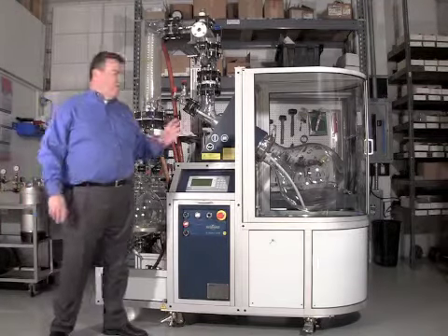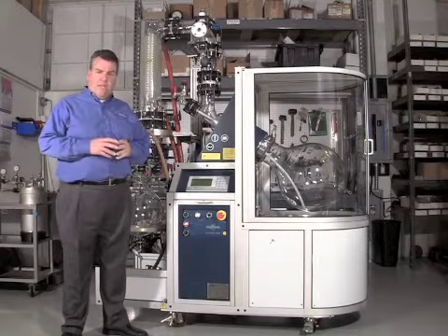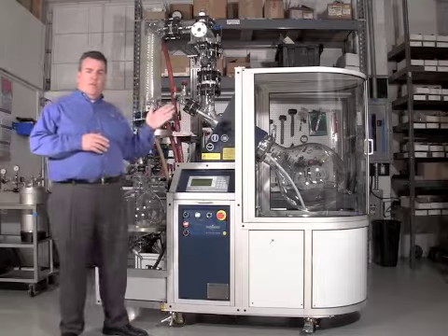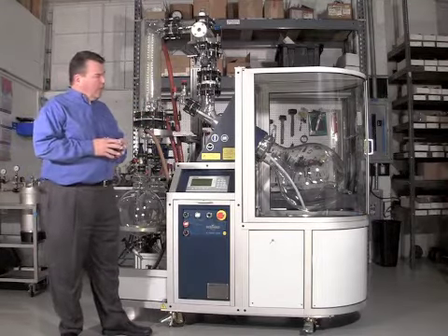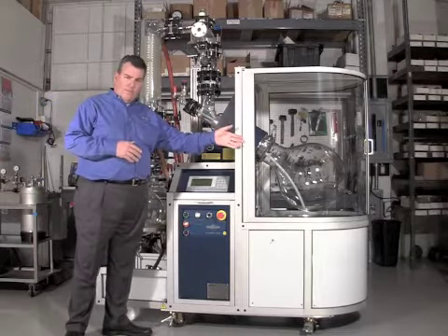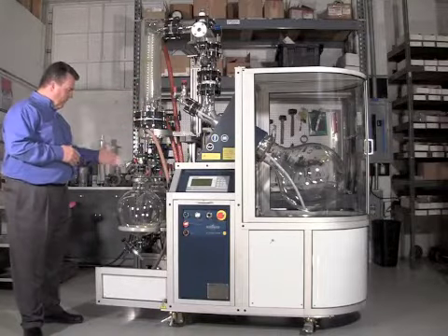I'd like to introduce the Styro-Glass Rotary Evaporator. This is one of the products that we represent here in the United States. This is a high safety rotary evaporator for industrial process chemistry. It consists of a 50-liter evaporation vessel, condensing unit, and receiver flasks.